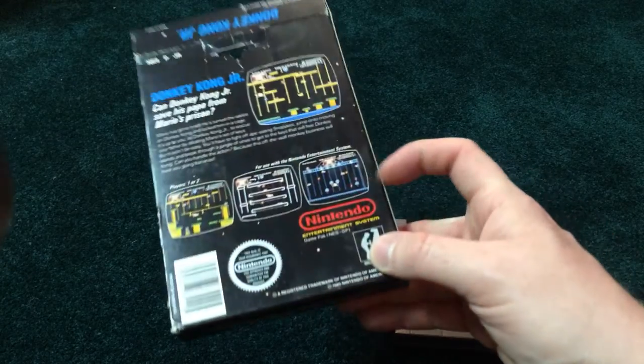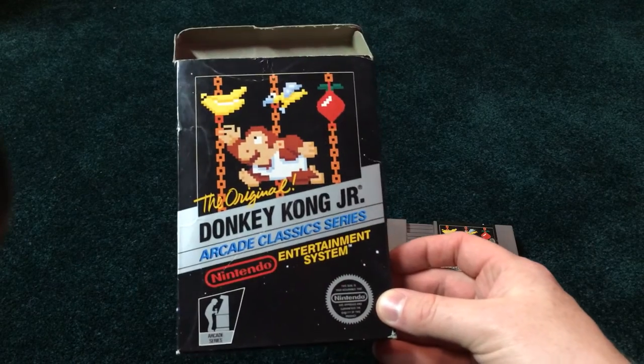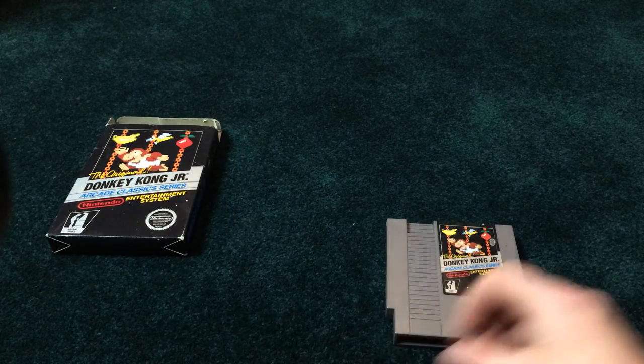The bottom's good. Came with the sleeve and foam. So, $49.99 with no manual.